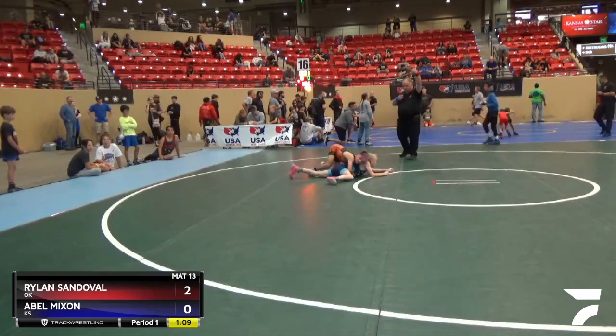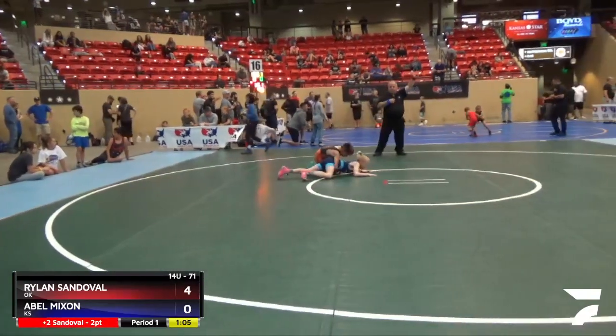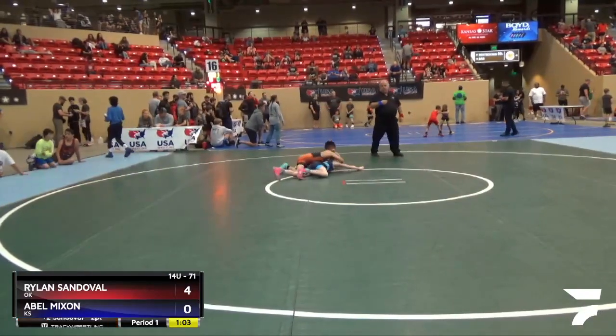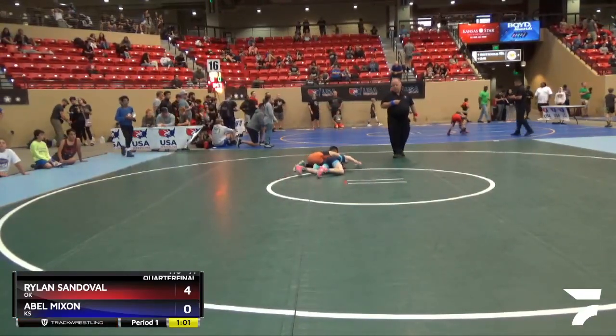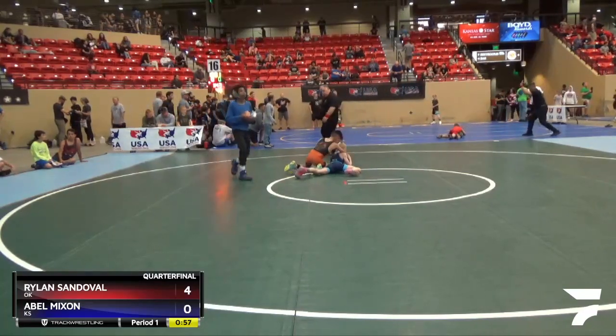Two more red. Two more red. Three more red. Four more red.